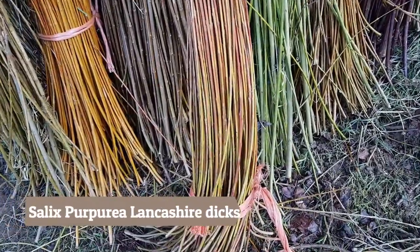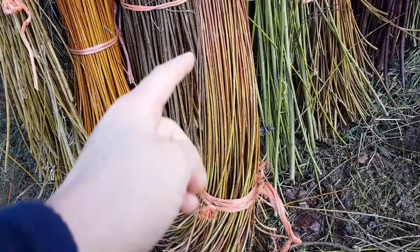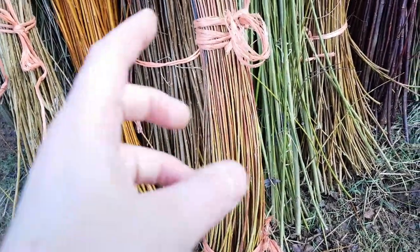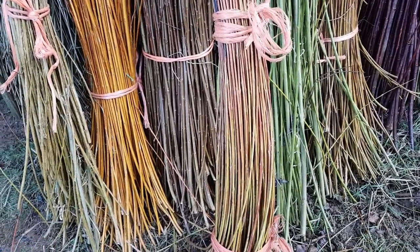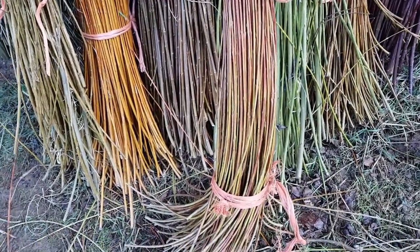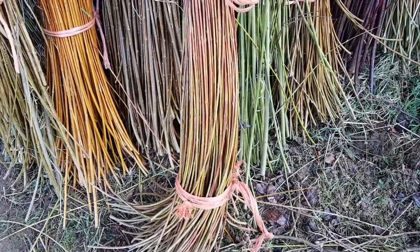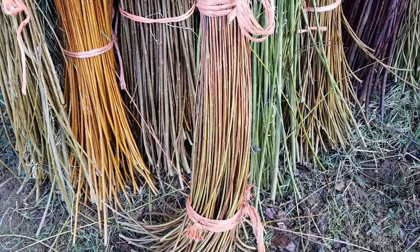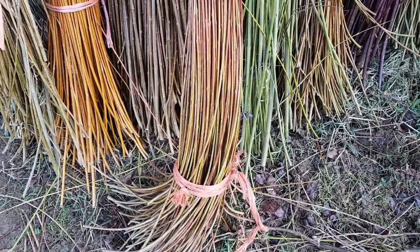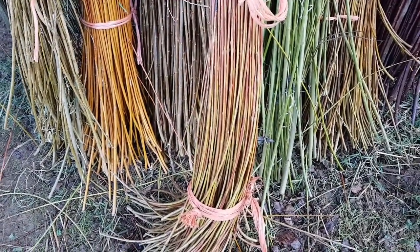First of all, let's start with these skinny ones here — they're Lancashire Dicks. They're very fresh and green looking at the moment; they will dry to kind of a grey, nearly blue. I love them to bits. They are a little bit hard to grow for me here — two years ago we had a very hot summer and they got a little bit dry, and since then they're a little bit smaller than I would want. But they're extremely flexible and they also have a very pronounced curve in the way they grow, which I love to work with — making round bottom baskets and stuff like that.